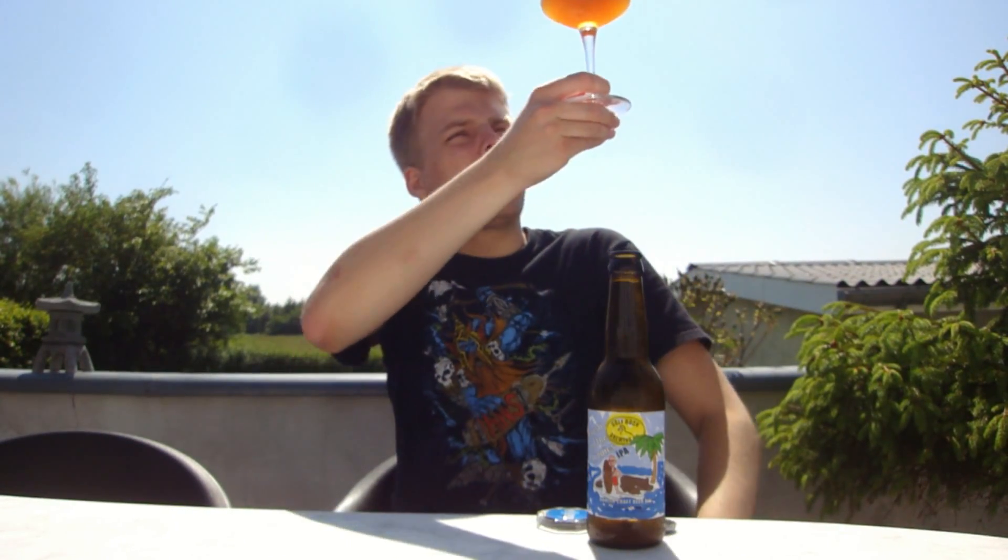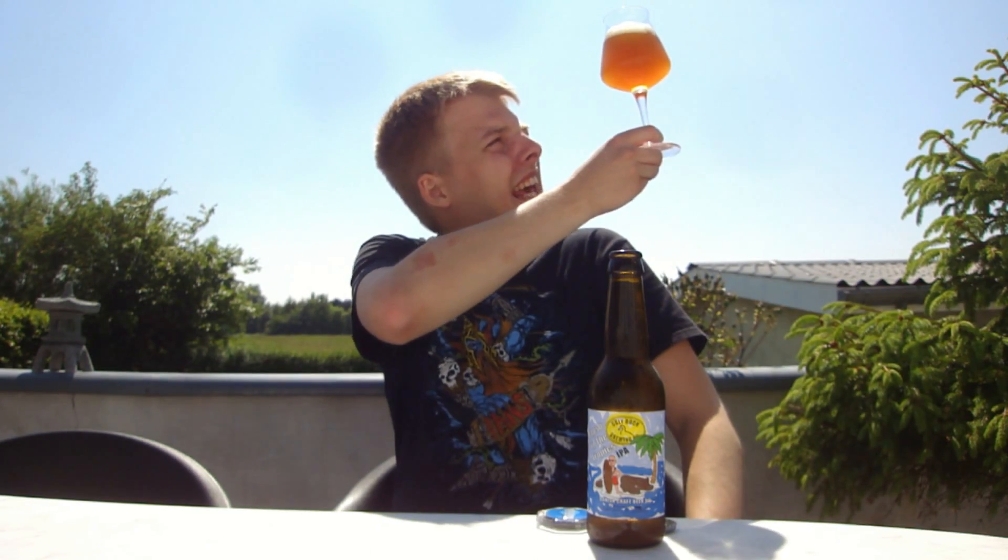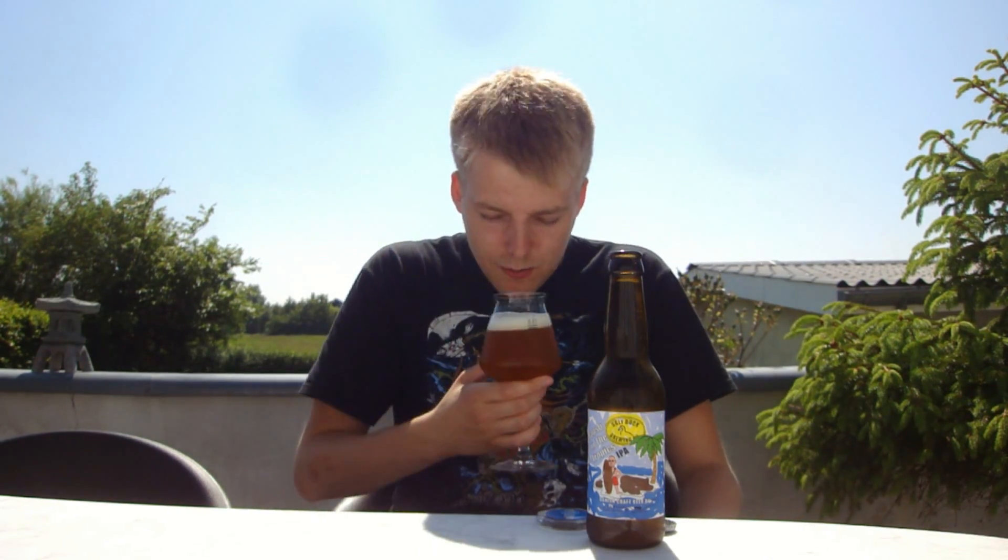We've got the Papsu in the Tropics and it's a really nice, hazy, dark orange color with a nice one-finger white head. Looks like a nice, darker IPA. Let's take on the aroma.